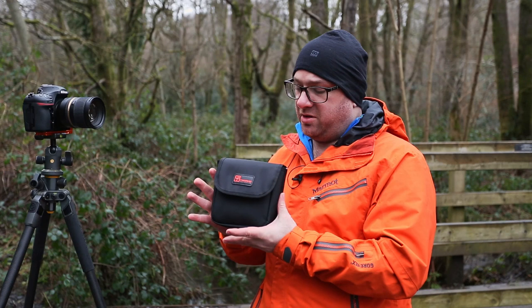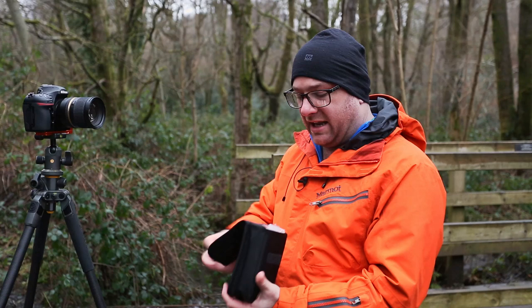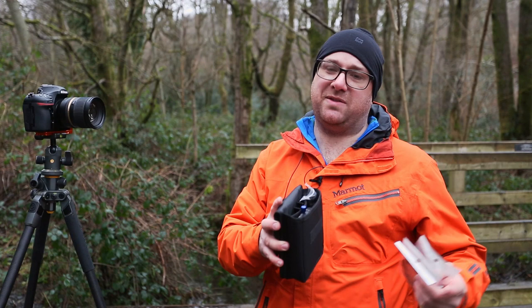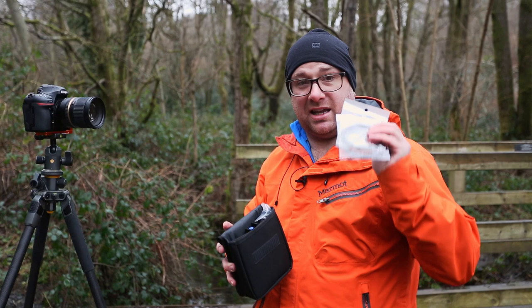This is a new filter holder pouch which comes with every filter holder. It's a lot more upmarket than the previous one, and in this pouch you get three step-up rings. One major difference between this filter holder and the previous one is the polariser is now 86mm rather than 82mm. So this is an 86mm step-up ring, along with an 82mm, a 77mm, and a 72mm.